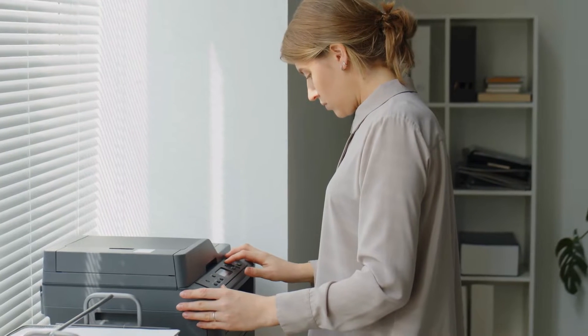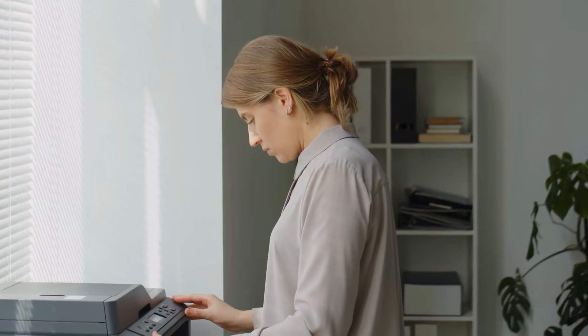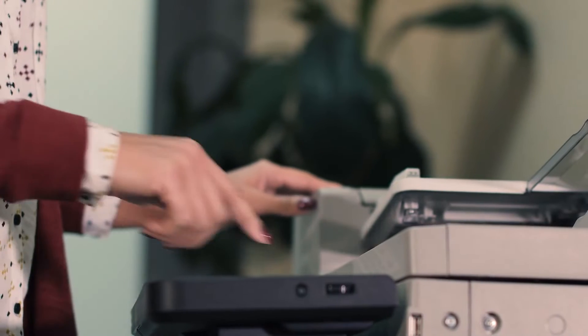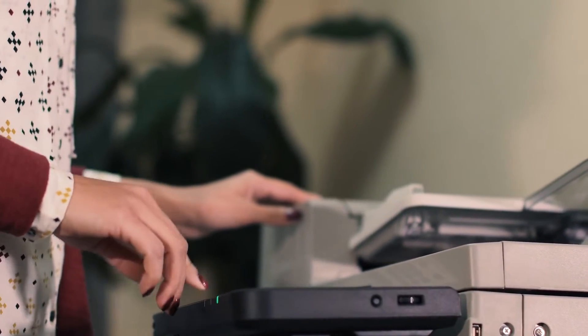The Toshiba E-Studio 5540C Tablet/Ledger Size Color Laser Multi-Function Copier 55PPM is an excellent office printer that allows you to create large format documents like posters and banners. Its versatility is amazing as it supports a wide range of paper sizes including A3. This machine also prints at a speed of 55 pages per minute in both black and color.